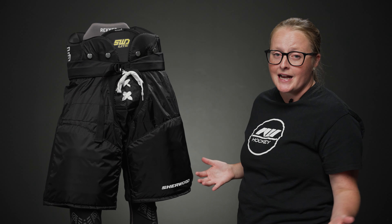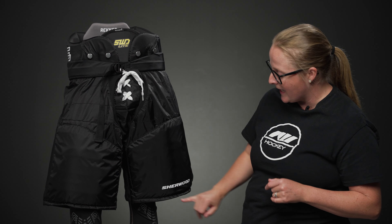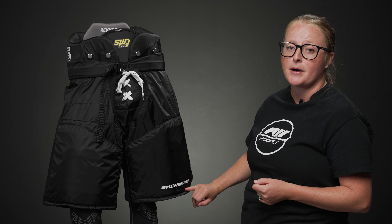Last but not least, we see a great nylon shell here — it will be durable and last a long time. They also added a nice Sherwood logo here at the bottom of the thigh guard.